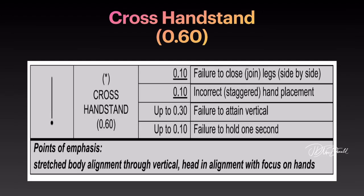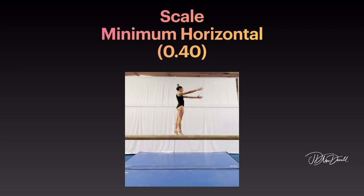Point of emphasis: stretched body alignment through vertical, head in alignment with focus on hands. Scale: minimum of horizontal.